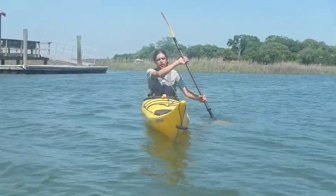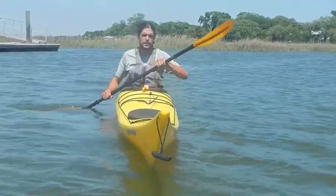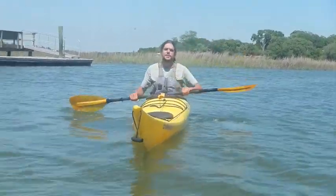Now that you can see the roll in the water, things to look at: I'm going to try to get this paddle blade that I'm using to roll as close to the surface as I can, or even above the surface. And I'm going to try to bring my head up last of anything. And this is how it looks.